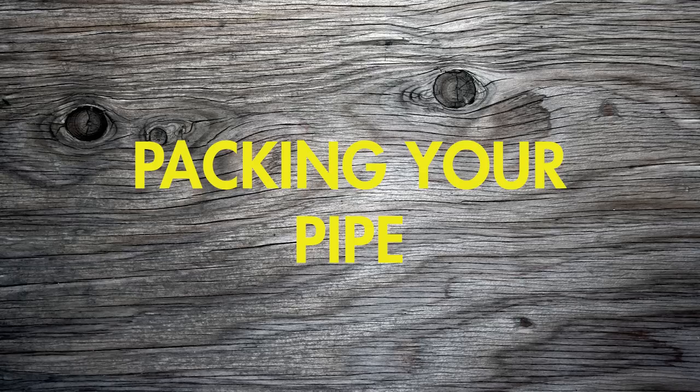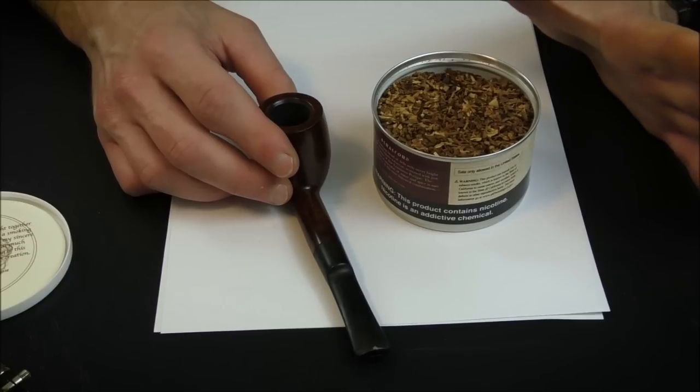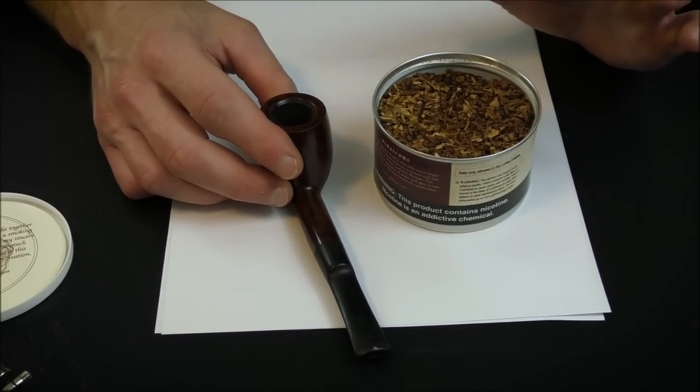There are so many tobacco blends out there — I have a whole playlist of tobacco blend reviews you should check out to see if anything catches your eye. But it's really just a matter of personal preference. I would just say: when you're starting out, stay away from aromatics and stay away from the really cheap stuff. There are almost as many ways of packing your pipe as there are pipe smokers — I'm just going to show you a very simple, basic way to use when you first start out.